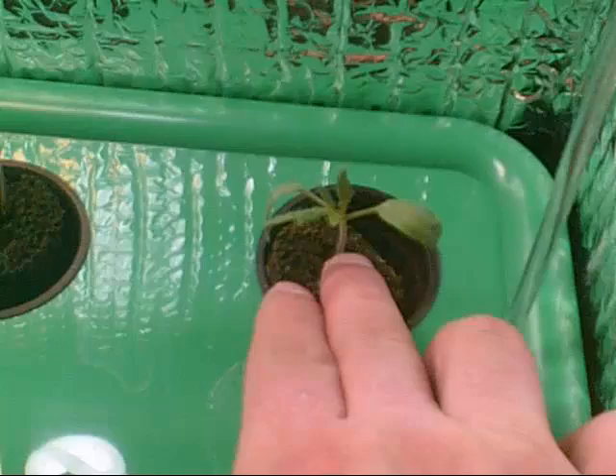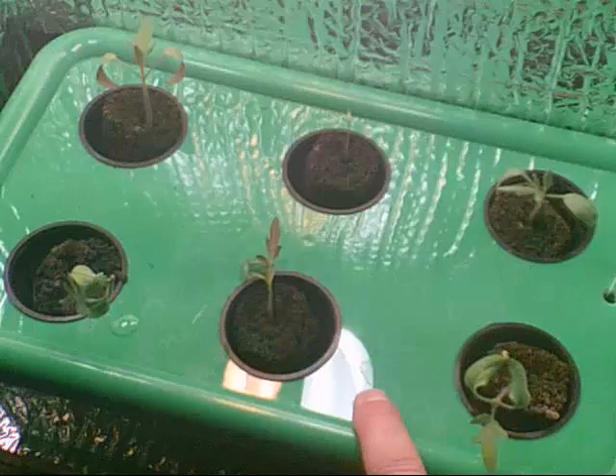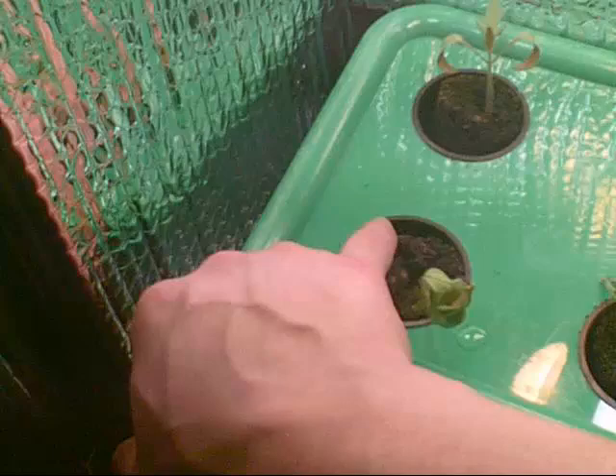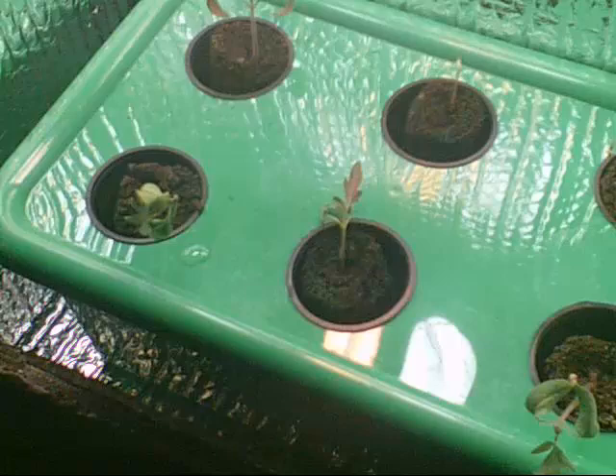Like I talked about previously, you generally want to avoid the paper towel method. It is nice because you can make sure the seed pops before you put it in each plant site, but the problem is that it can stress out the roots by tearing off the micro roots. Because we're growing cherry tomatoes here, a lot of times I'll start with two seeds. If your seeds are very low cost and you have a lot of them, you can start with two seeds and then once one pops, you can pull the extra seed out.